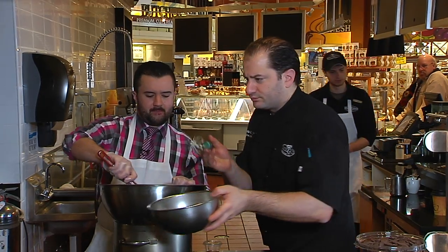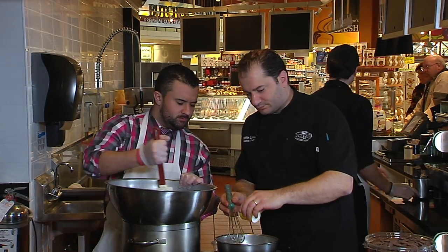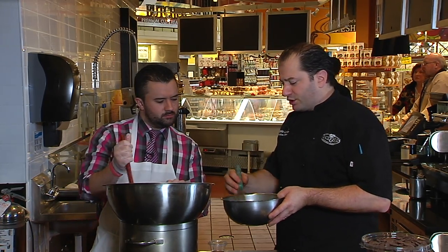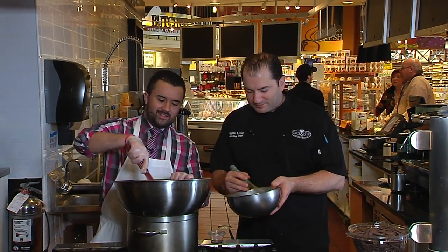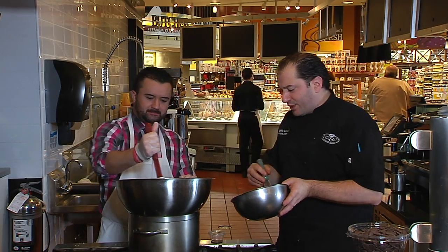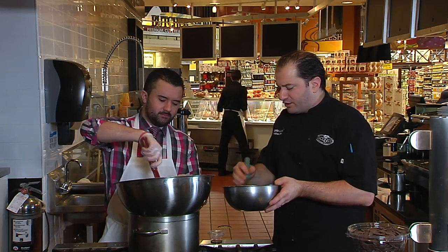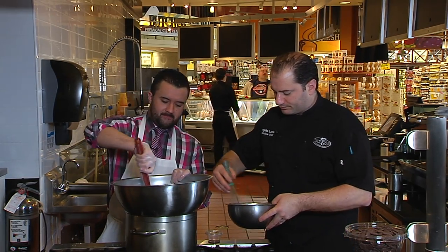Once you have it foamy, add your sugar — about two tablespoons — then continue to whip it for about five minutes. You can use a stand mixer or a hand mixer for this. We're going to bring this to the ribbon stage — you'll see it get pale, and when you roll it around you'll see a stream of egg yolk forming like a ribbon that holds its shape. It's still stirring on the chocolate too — make sure you get all the chunks and butter melted in.